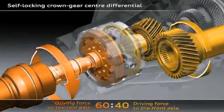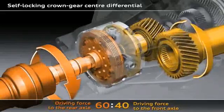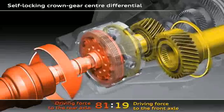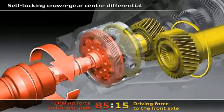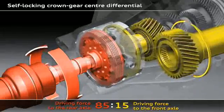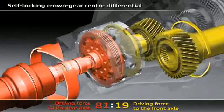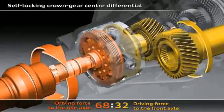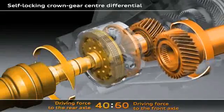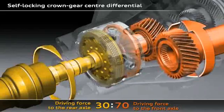Quattro with crown gear center differential and torque vectoring. The task of the center differential is to distribute the drive force of the engine to the front and rear axles. If one of the wheels on the front axle starts to spin, the crown gear center differential will immediately spring into action — up to 85% of the drive force will promptly be fed to the rear axle. This can be seen here with the two turning differential gears. If the wheels on the rear axle start to spin, the crown gear center differential will immediately feed up to 70% of the drive force to the front axle.